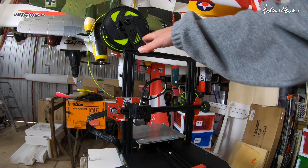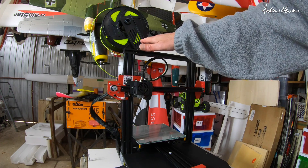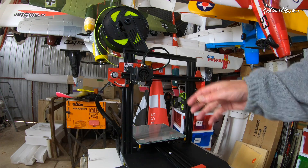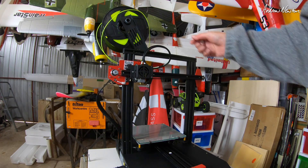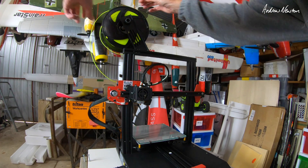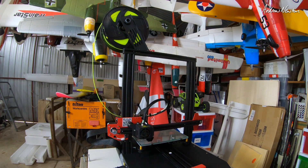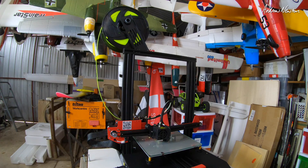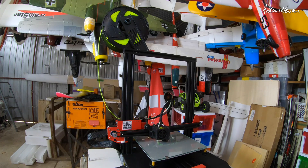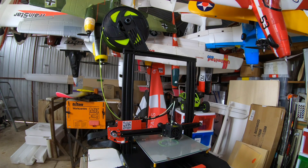The first thing it does is home to the top, because the end detection switch is on the top here. It has to hit something at the top rather than down the bottom like other similar styles of printers. Now keep an eye on the filament here — if you're not careful it can fall off the spool with that sort of movement up to the top. So that's something you have to watch. Then we start printing. I have it laying down a skirt first, which also helps to prime the nozzle.